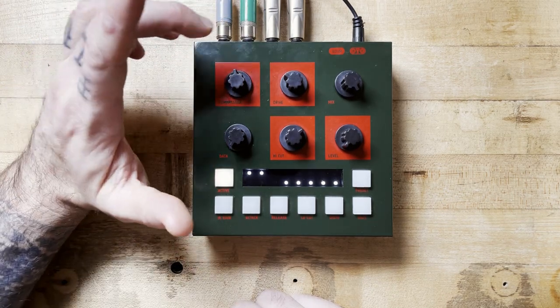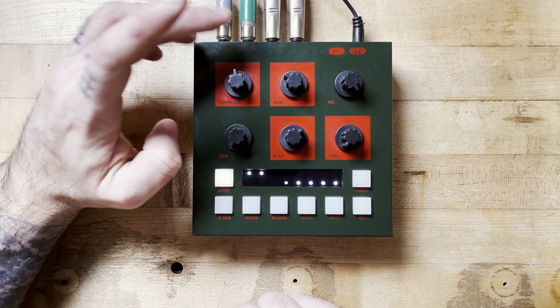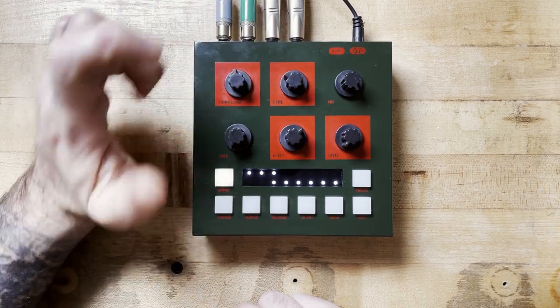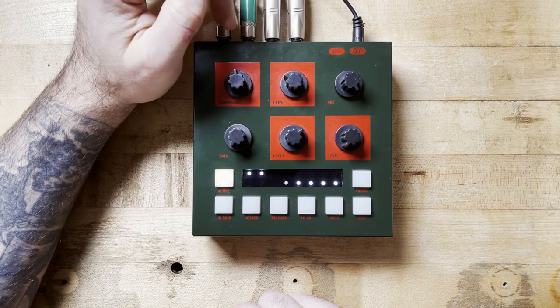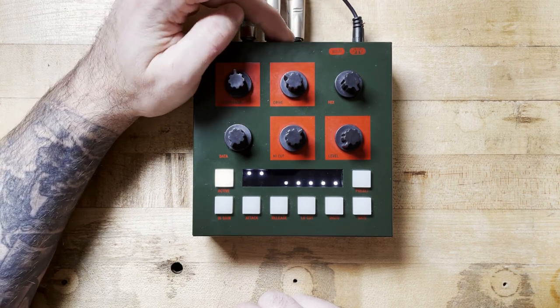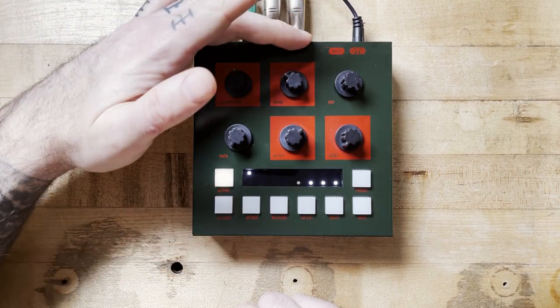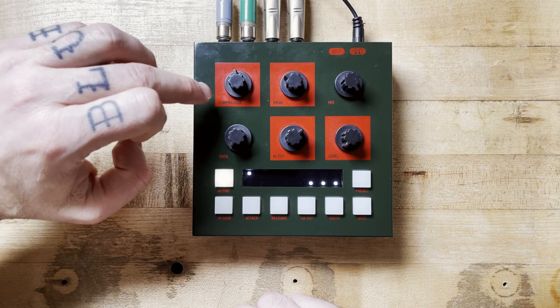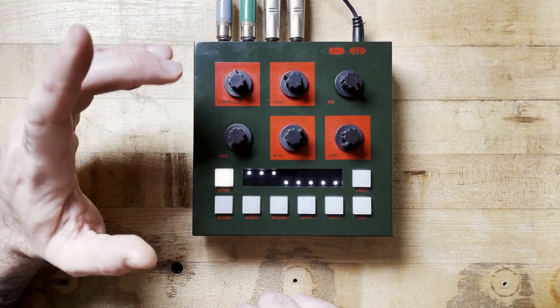So it's a stereo box and it has two unbalanced inputs and two unbalanced outputs on the back. It has MIDI control — it's fully MIDI controllable — and it has a sidechain input, which can be very interesting for creating pumping effects. The sidechain controls the compressor, triggering the compressor.